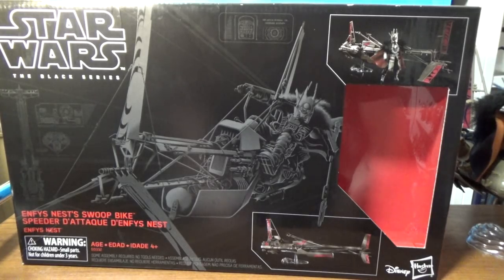Welcome back to another video. This time we're looking at the new Star Wars Black Series Enfys Nest swoop bike from Solo: A Star Wars Story. This one just came to me today in the mail — I got it sent from an eBay seller in Taiwan. I wasn't expecting it this quick, honestly. It only took just over a week, maybe eight or nine days. I wasn't expecting it till maybe next month or the end of July. They tend to give you a really long extended date, but it's here today and I'm really excited.